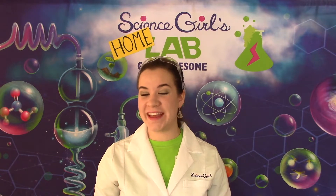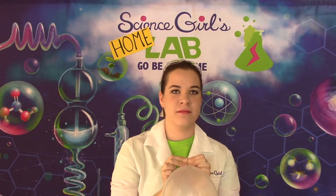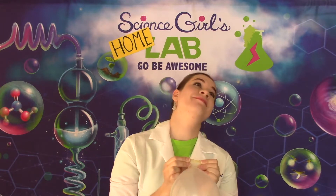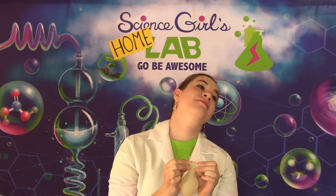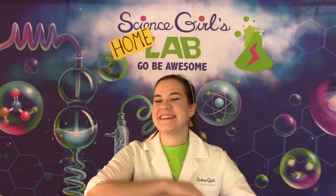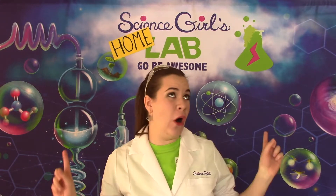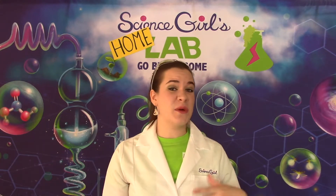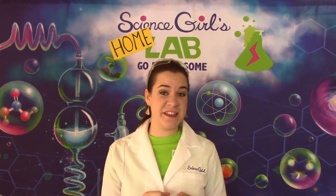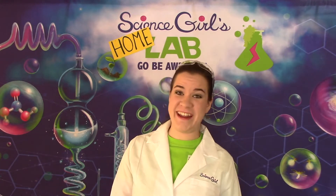Let's figure out a way to make it a little bit more interesting. Hello, everyone! It is Science Girl of Science Girls Lab, and welcome to another episode of Science Girls Home Lab. These are videos where I get to show you science activities you can do at home with the materials you might already have.